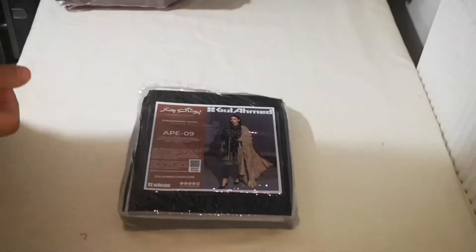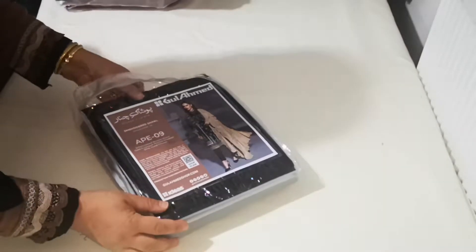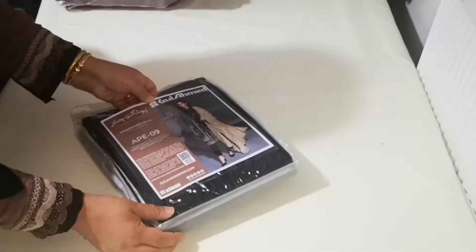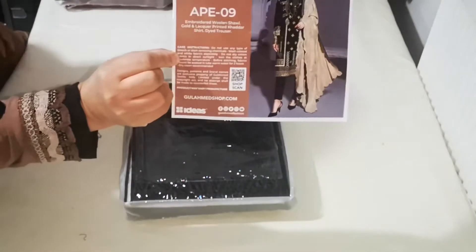Assalamualaikum, good morning all Dilpasand viewers. I am going to share with you the Gul Ahmad range. This one is an original 10-piece or 12-piece set by Gul Ahmad.